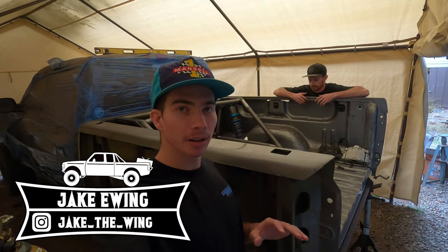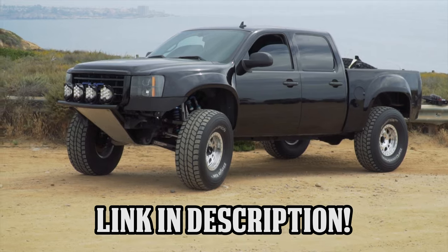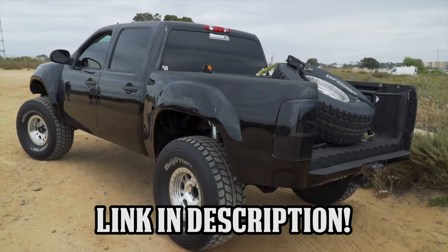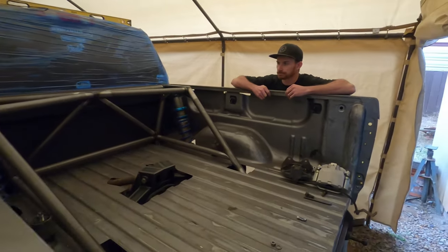Hey guys, welcome back to the channel. Today we're going to be doing a build update video on our buddy Aaron's truck. We did a walk around on this truck a while back, so if you guys haven't seen that, go check that out. Now we're going to cover the back of the truck because that's what Christian's been working on recently. Let's just hop into it.